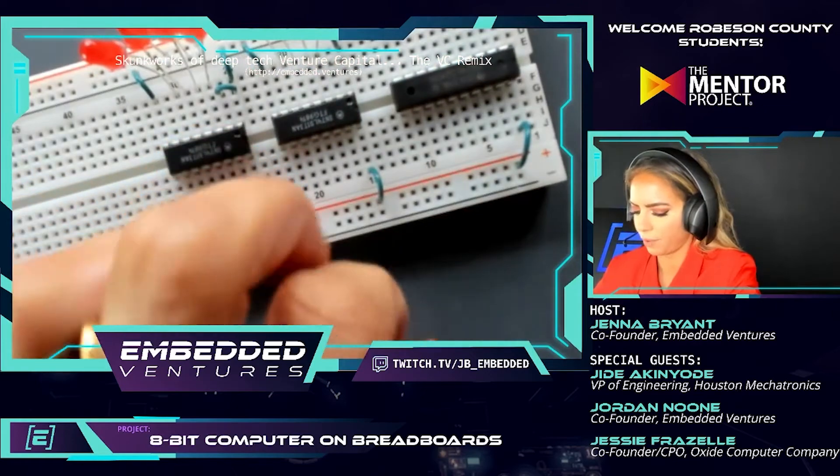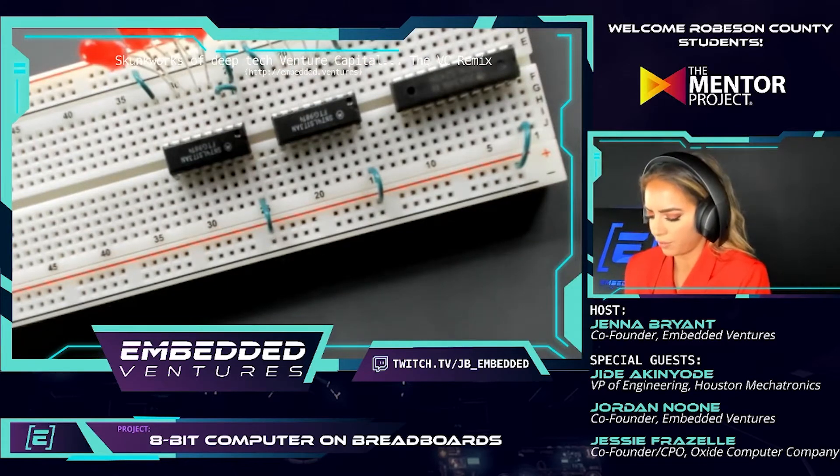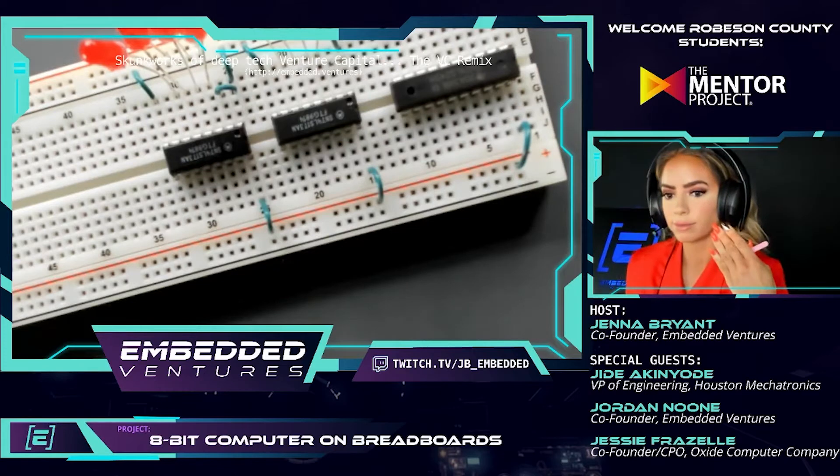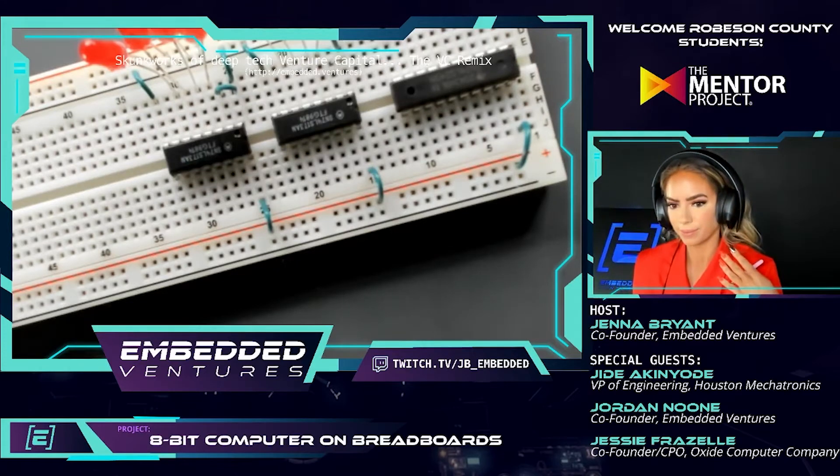There we go, I think that'll be better. What do you all think? The color coordination is good too. You know they don't call me 'Jenna color-coordinated Bryant' for nothing! I never knew that name, Jesse.